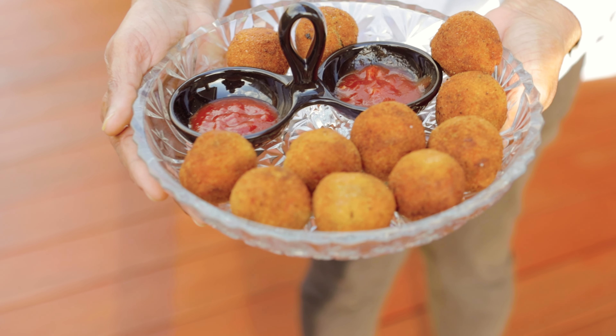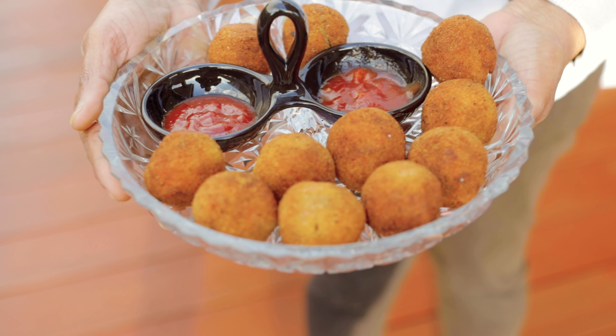Let's make my favorite Sri Lankan snack, the spicy fish cutlet. Chop up all of the ingredients finely, yes even the potatoes, and sauté them.